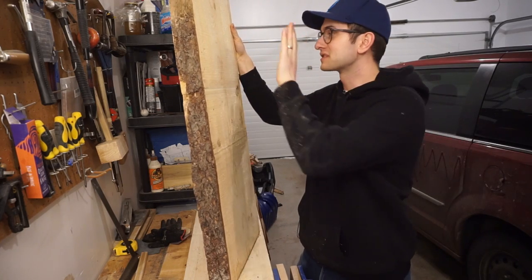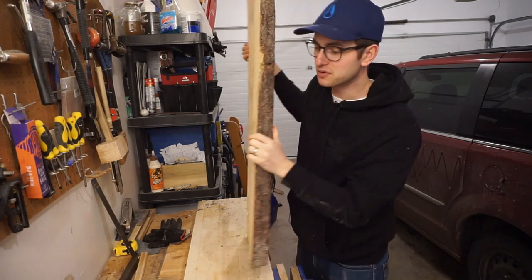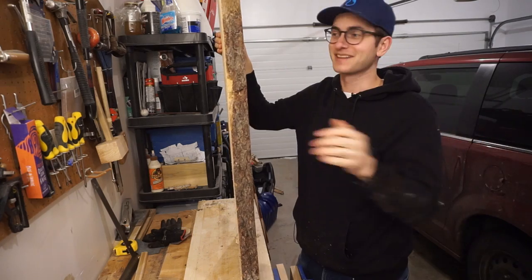Hey, how's it going? Today I'm going to flatten out this slab of wood to turn into a countertop. I'm going to do it with hand planes and hand tools and palm sanders, stuff like that. So come on and check it out.